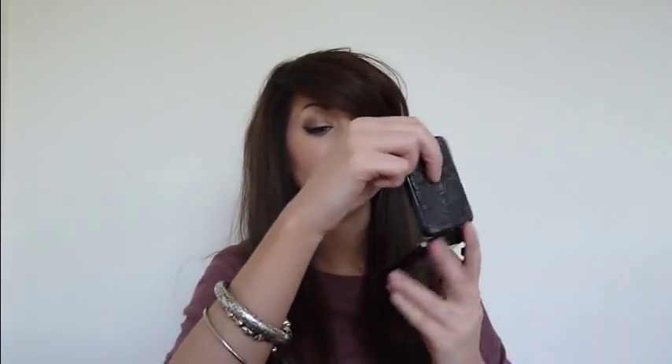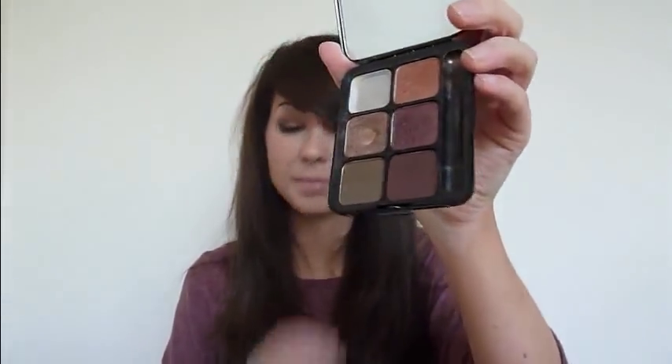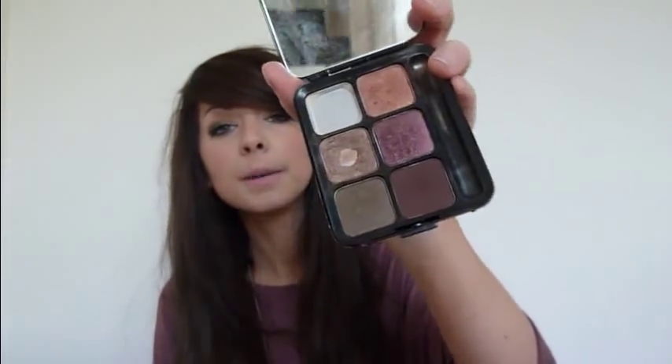I have this MAC eyeshadow thingy — it's actually from a very old Christmas collection. It's the Warm Eyes palette, and I actually bought this from a car boot for 50p and I've used it to death, as you can see. It does have a brush, but I've taken it out because I just don't use brushes. Wood Winked is my favourite — and I can't even remember what that other colour was, it's all rubbed off, but it's all gone. I like to use that one in the crease. And I like that it has a huge mirror.